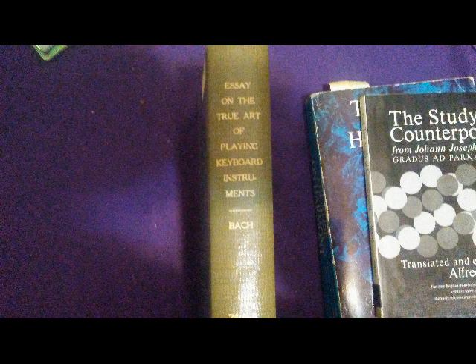The last one I'm going to do on music theory is on Schenker, and I can get into better detail about him because Schenker is mainly elaborating on the theories of Bach and Fux, and he's also condemning Rameau and other such figures.